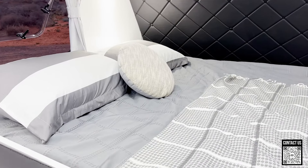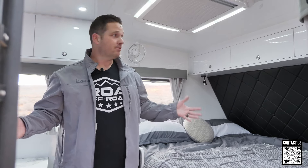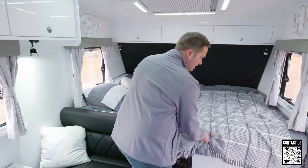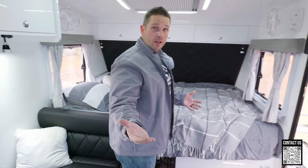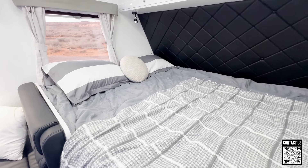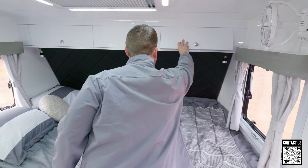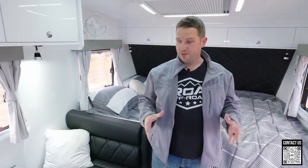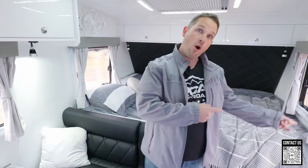Over here we have the bed area — this is a true queen-size bed so you can bring in your own mattress. I'm camping in the 17 Family and brought my favorite mattress, which I sleep on like a baby. When you're camping for a long time you want to be comfortable. The mattresses they do come with are actually really nice — our camera guys slept great on them. It's about an eight-inch with a pillow-top spring. I'm picky so I brought my own. You also have storage up through here — not super deep, but once you start packing you realize there's actually a lot more storage than you'd think.